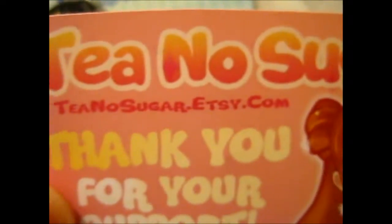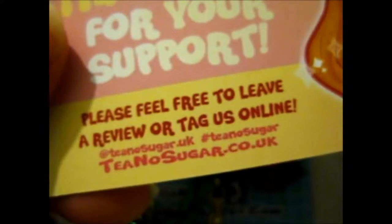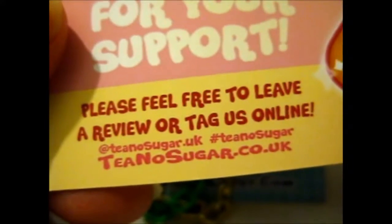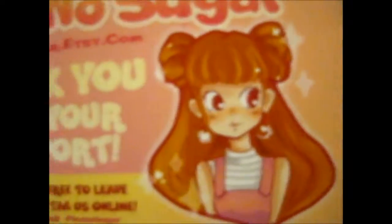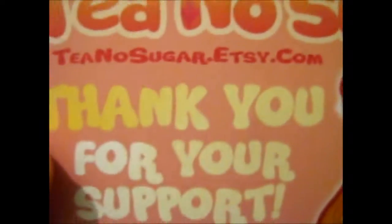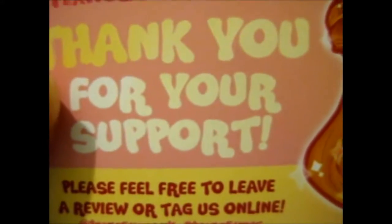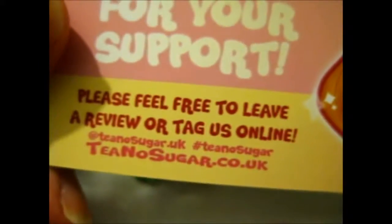Okay, so check out tinosugar.etsy.com and tinosugar.uk for her Instagram. She's very nice and ships out very quickly, wraps safely and all that stuff. So go check out her Etsy and Instagram.